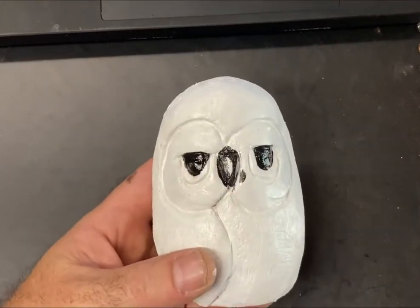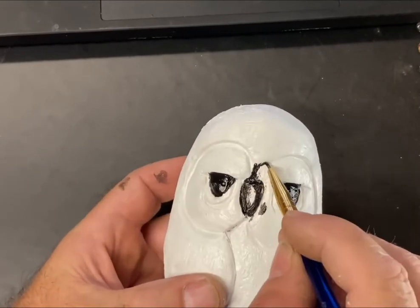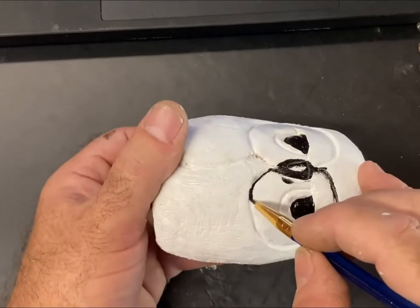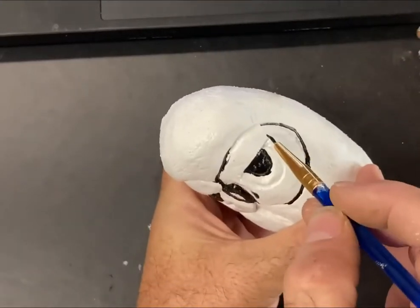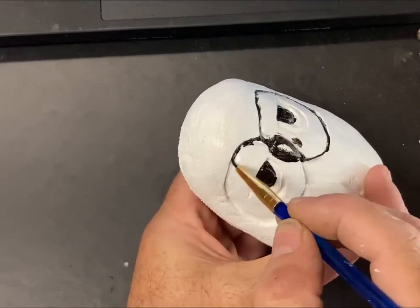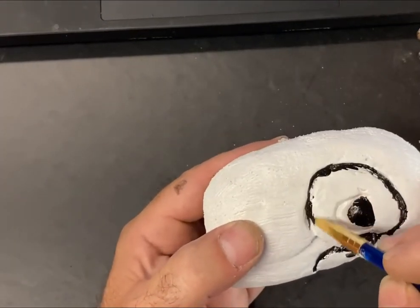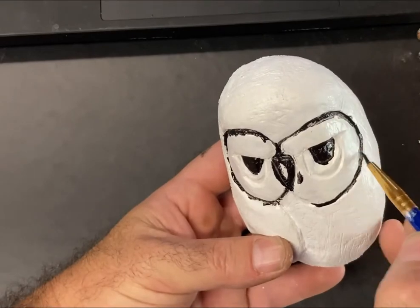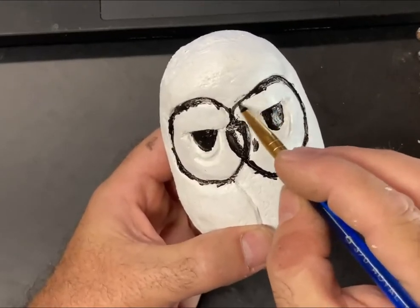Now we're going to come back with a little bit tinier brush and go around and outline those big circles that we cut in with our V-tool. Don't worry about it if you over-paint. When I start doing more advanced painting techniques, I'll take some of that paint and pull it into the center. But we'll give you guys a nice simple paint job, and I'll post the picture at the end showing the finished style. For now we're just going around, not worrying too much, trying to get those circles painted in black.